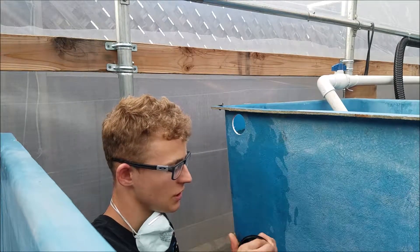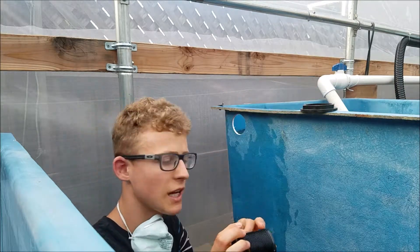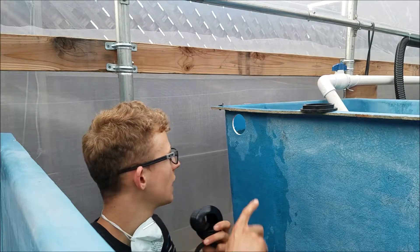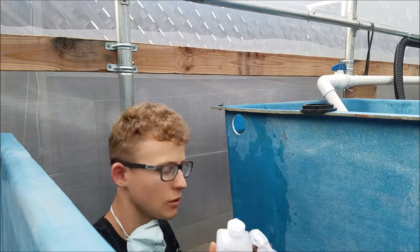To install the bulkhead, first unscrew this part and take the gasket off. The purpose of taking it off is so you can clean the surface of the bulkhead and of the tank you're putting it on. Use some rubbing alcohol on a paper towel to clean the surfaces.